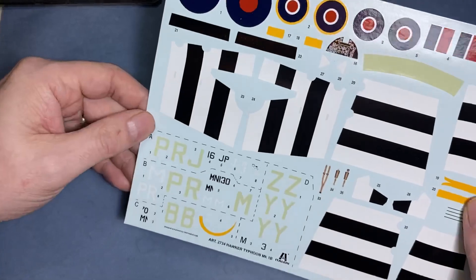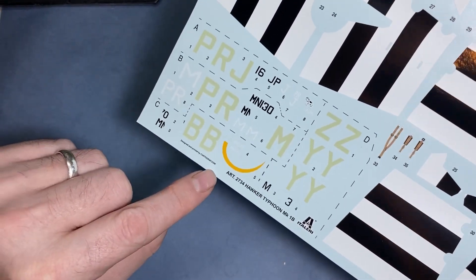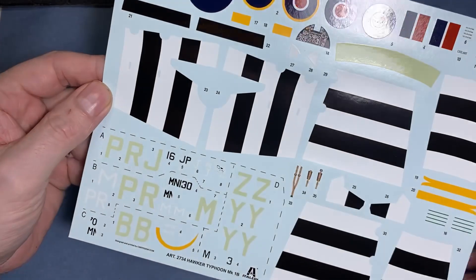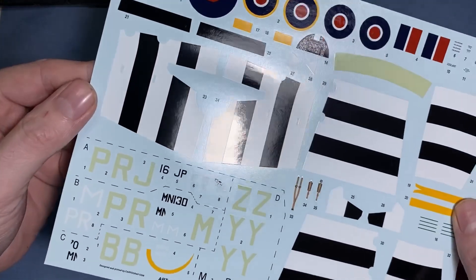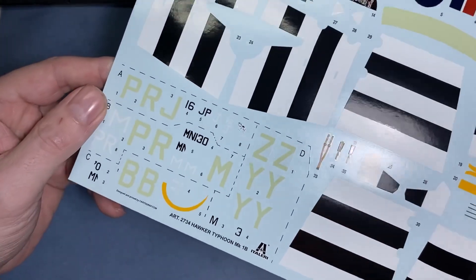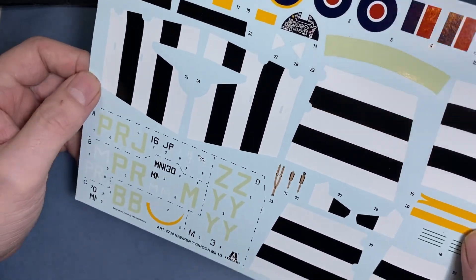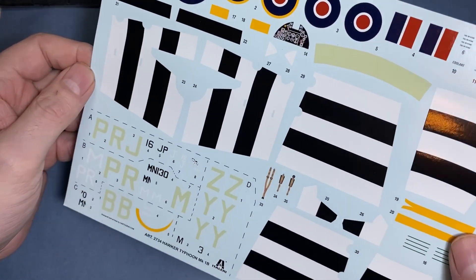Moving on to the decals — these are designed and printed by Cartograph, so we shouldn't really have any problems. The main roundels are very shiny as you can probably see, with hardly any carrier film. They're in register with nice colors — shouldn't be any issues with any of those.